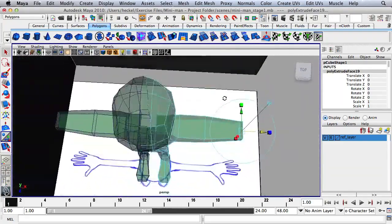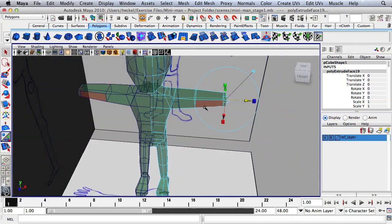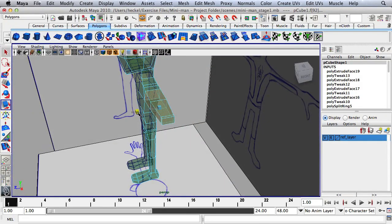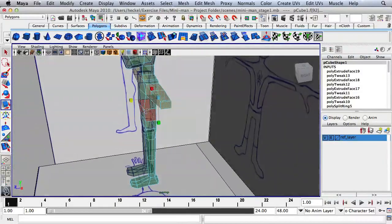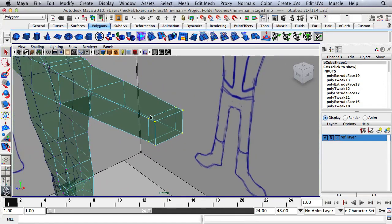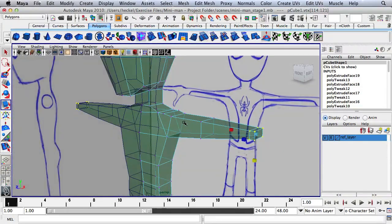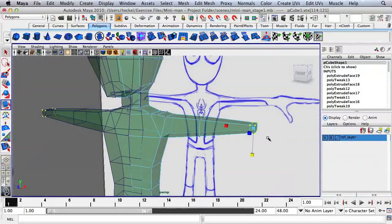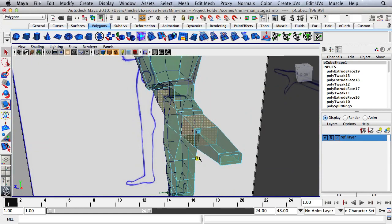Looking at the arm, it's very rectangular — we want it to be more of a square shape as the arm goes out. It's not round yet, but it will be. Select all the faces on the arm, hit R, and scale in. Right-click, go to vertex, select all the vertices at the wrist, hit R and scale along the Y-axis to make a rectangular shape. Where the bicep is we want more of a square shape; where the wrist is we want more of a rectangular shape.